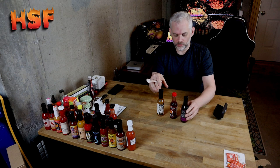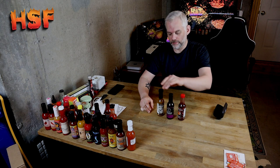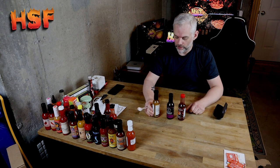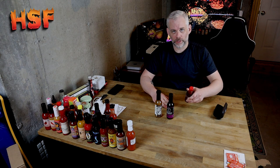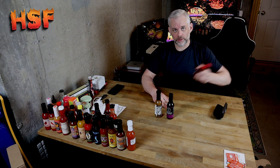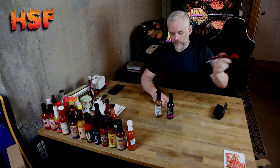I'm going to do the huckleberry first since it's open already, and then we'll move on to the Bravado Spice Company, and then we'll move on to the tiger shark ghost pepper from the Spicy Shark. This is Arthur Wayne Hot Sauce — I've done a few reviews of his sauces previously. At the end of this video, I'm going to leave a playlist of the three different sauces I've tried from him so far.